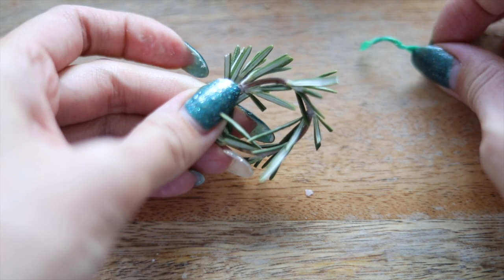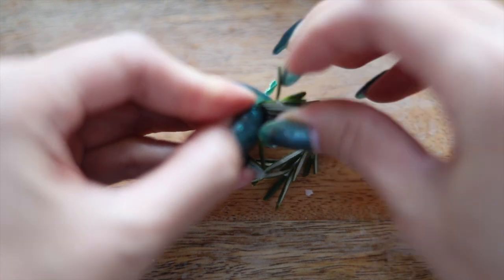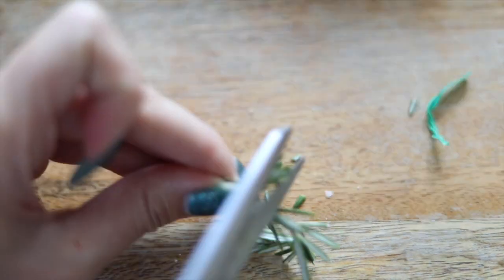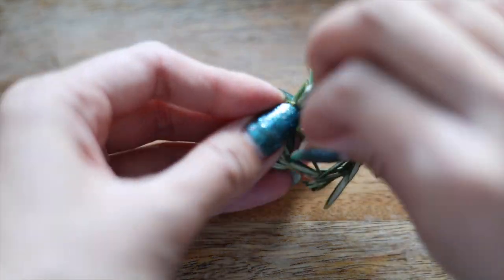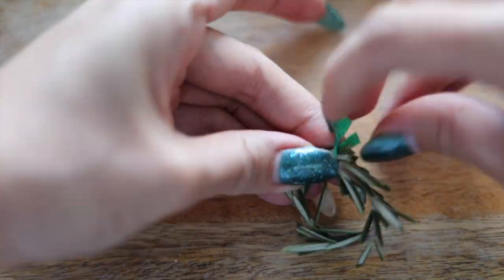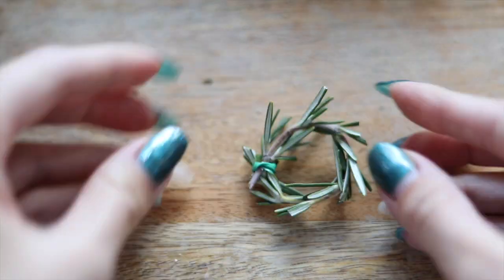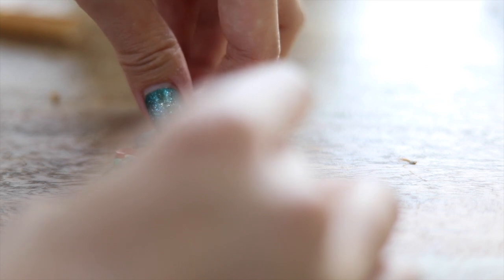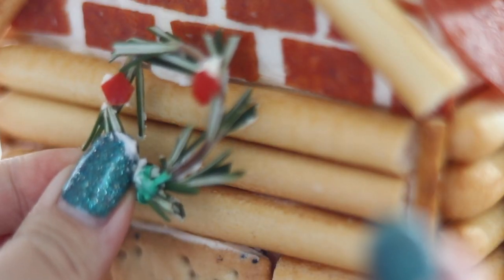Because it's Christmas time, we have to add a wreath at the front, so I'm just using some rosemary — this one I actually got from our backyard. I'm using a green twisty tie to put it all together and then I'm just going to give it a little bit of a haircut so it's not lopsided and it's more circular looking. I took some red peppers and cut little circles out of them just to give it some color, then I stuck some cream cheese on that.